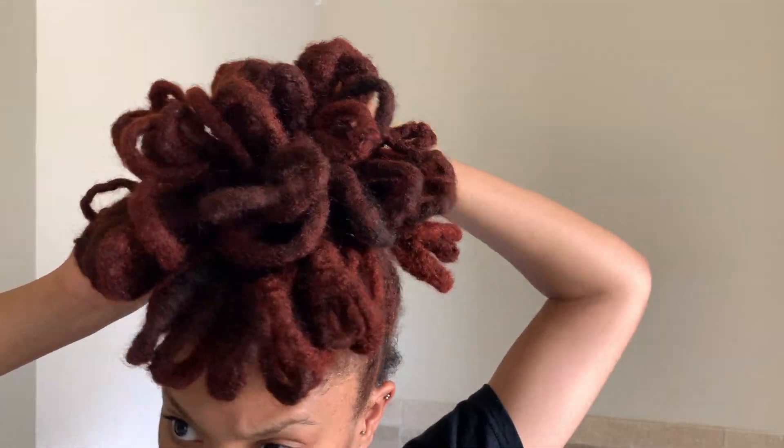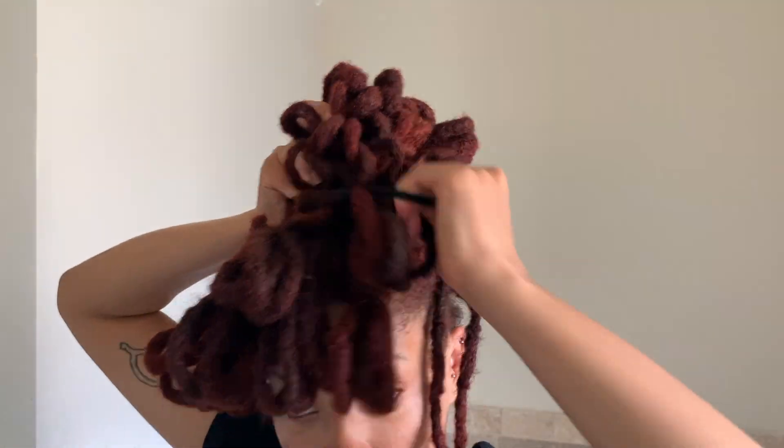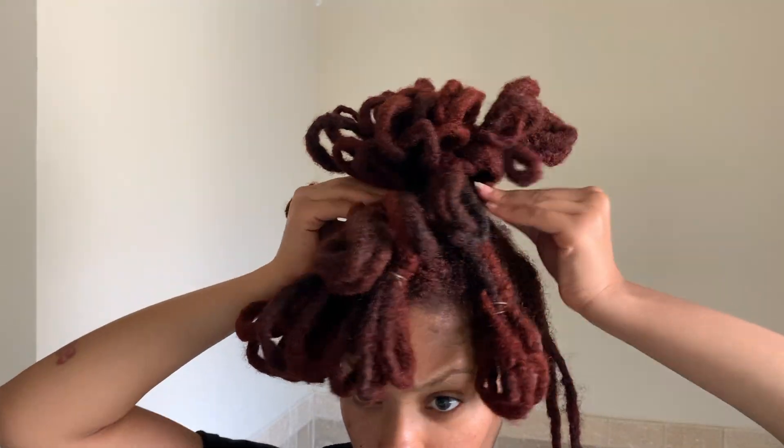I wasn't really feeling the ponytail so I decided to take it down. Honestly this is pretty much how all of my hairstyles begin — I'll have something in mind, then scratch it, take a piece of it, and figure out what I didn't like and how to make it more me. I knew I wanted a bang initially, so I thought maybe if I give myself a bang and make it more centered I'd like it more. This ended up making me feel like a cute little flower.